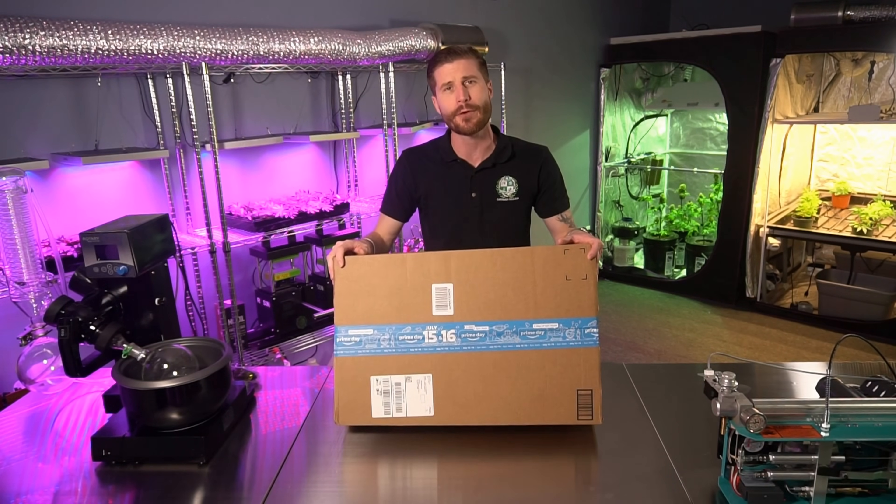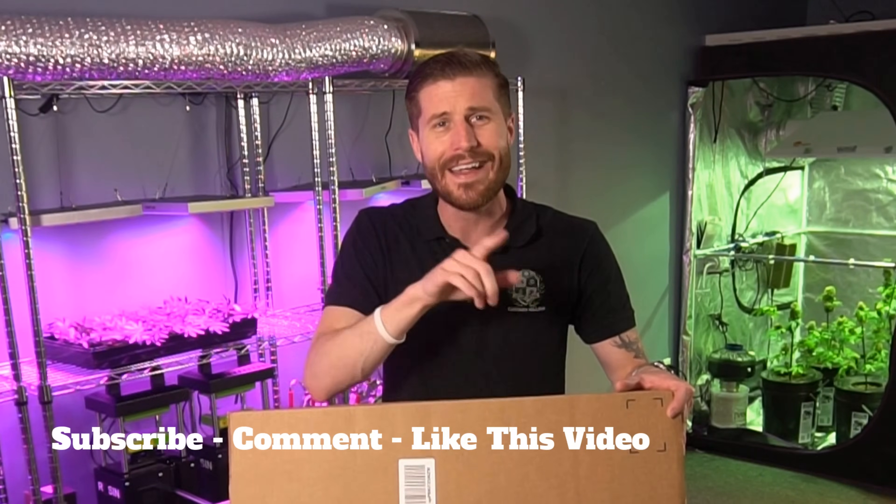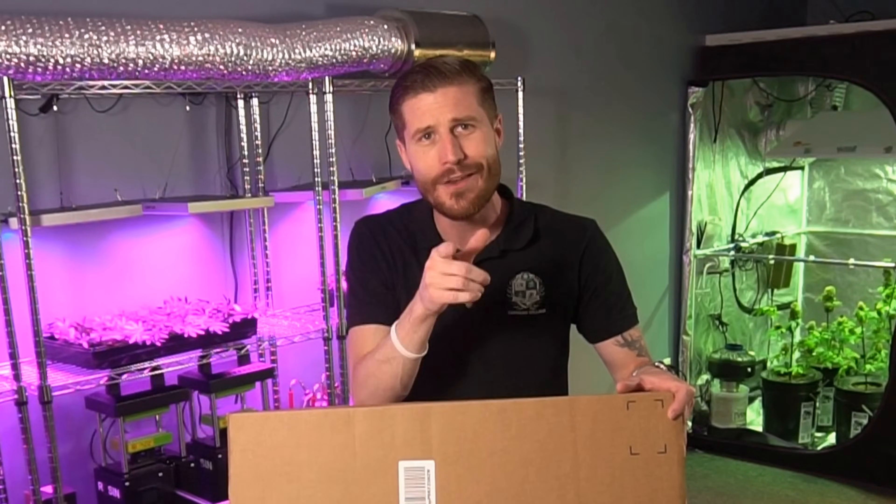Stick around to the end because we're going to hook you up with a free gift, and as always, like, comment, and subscribe. We will see you in a moment.